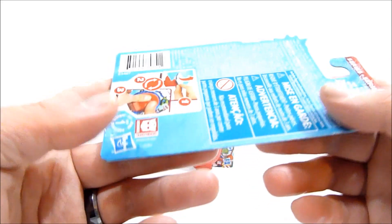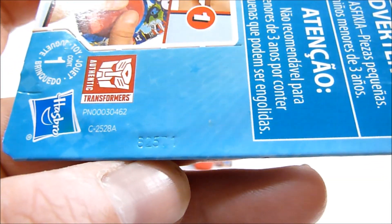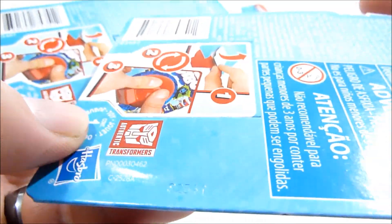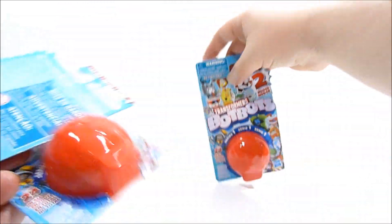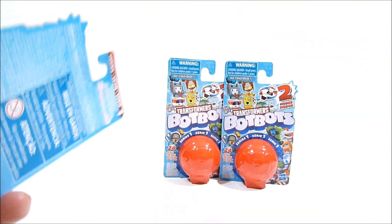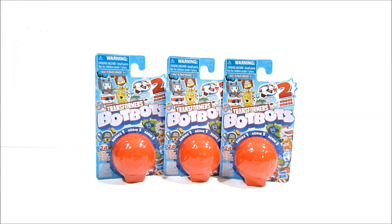There is actually a little code on each package. It's very hard to see, it's stamped in there. This one is 82571, this one is 82541, and then this one is 82581. Hopefully that means there'll be some way of discerning which is which, at the very least finding out whether or not you've got three different figures.